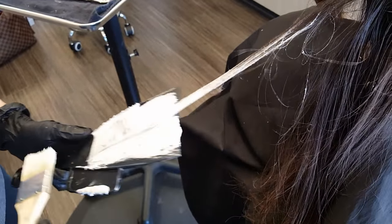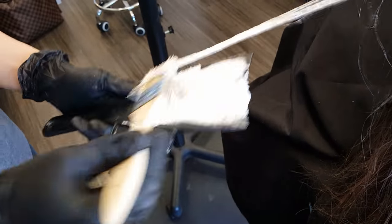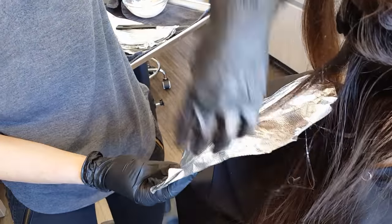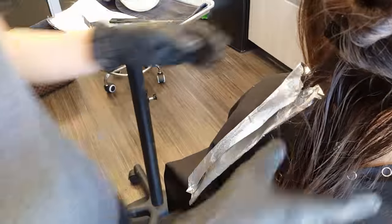That way they're blended but they're also lifting a lot. Because a lot of times when I was doing balayage when I first started, I noticed that towards the roots and towards the top of the balayage it doesn't lift as much because there's not as much product. So when I do that backstroke, I'm getting a lot of product on really tiny pieces, so it's still blended.